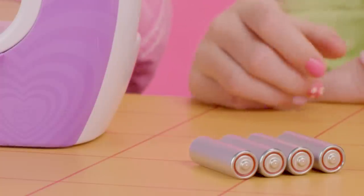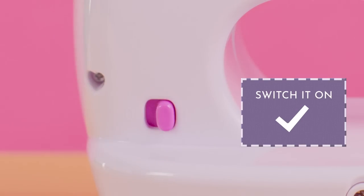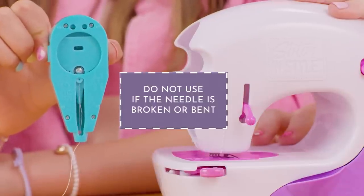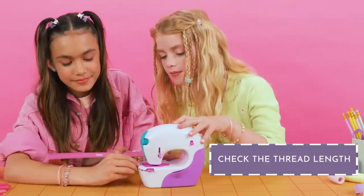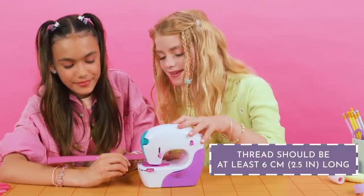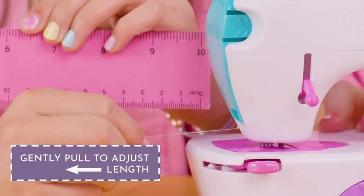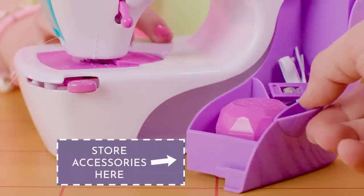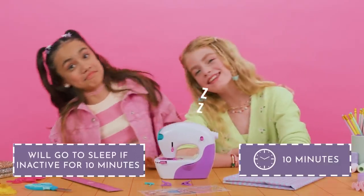You need four AA batteries — slot them in, then switch it on. Check your thread cartridge. Do not use if the needle is broken or bent. Insert your thread cartridge. Make sure your thread is at least 6 cm or 2½ inches; you can gently pull thread to increase its length. Make sure the button is at pause before beginning. You can store your accessories in the storage compartment. Your Stitch & Style will go to sleep if unused for 10 minutes.